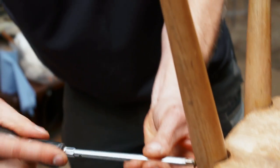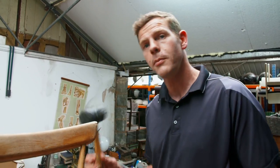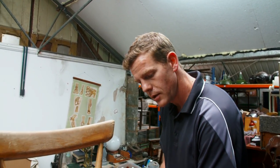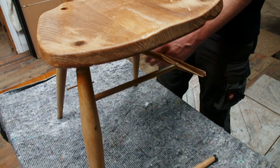The first thing we need to do is get it knocked apart. Use a rubber mallet because you're less likely to damage the seat. So we just gently knock it apart, a little bit at a time, one corner at a time.